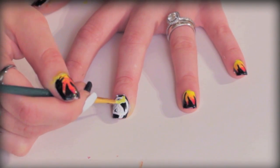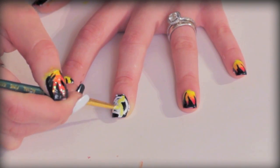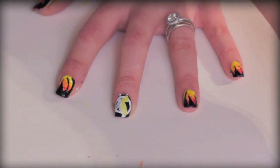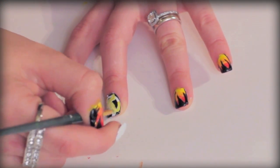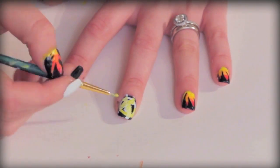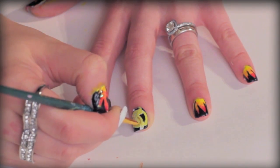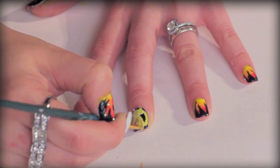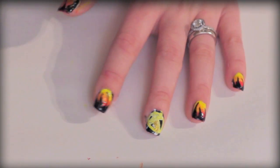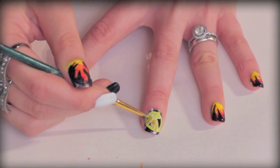Now that I'm done outlining with white, I'm going to fill it in with the lightest yellow. I mixed a little bit of yellow and a little bit of white so it's not too bright. Then I'm going to do a little bit of shading — I mixed a little white, a little black, and a little red to get that brown, dark yellow color.